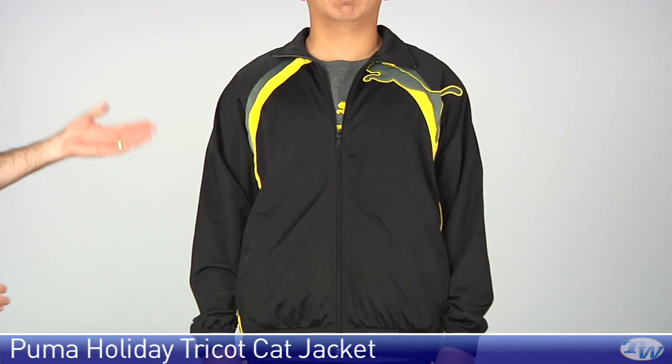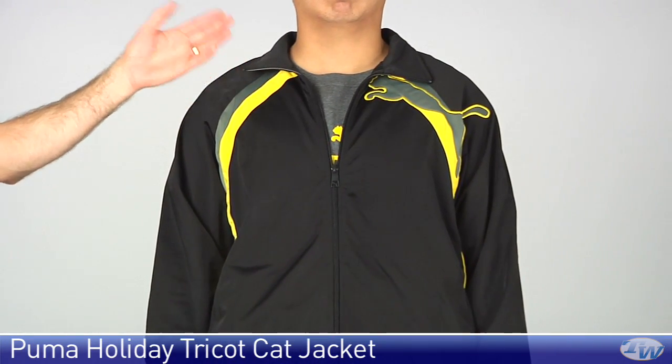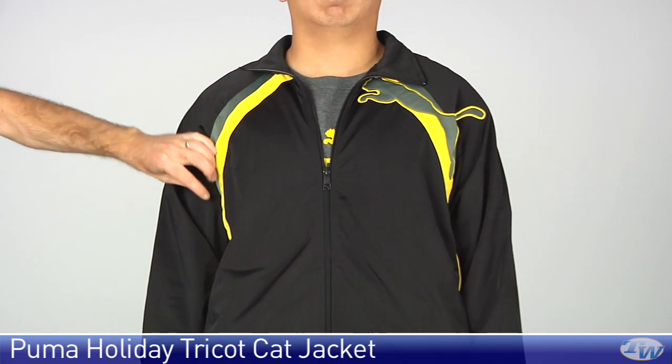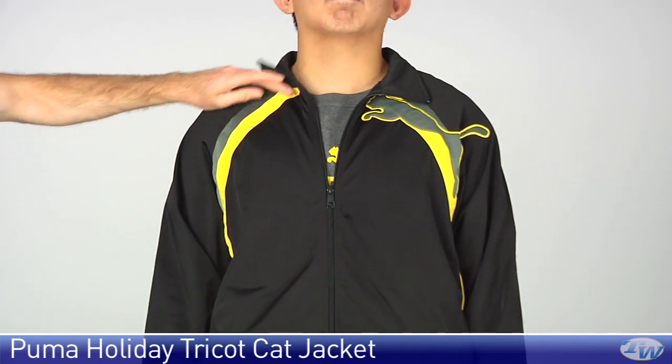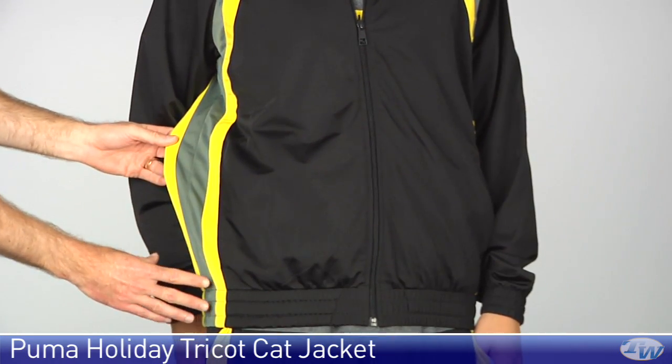Now we have Jason in the tricot jacket. Again full polyester on this one. Self fabric collar, full zip entry down the front. Nice contrasting here with the yellow and grey, and that runs from right up here in the neckline all the way down the side of the garment, and really widens out as it comes down to the hem.